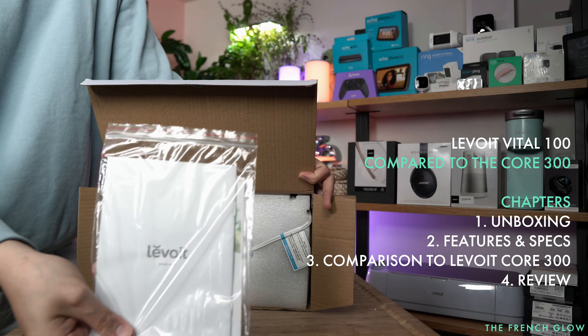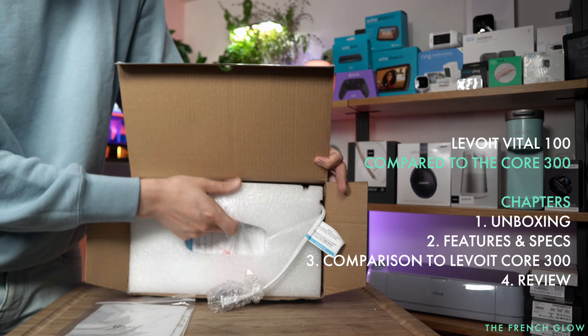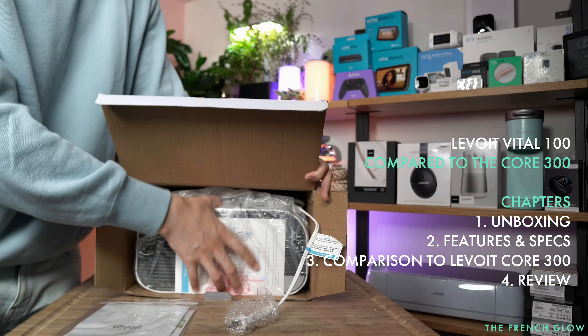The Levoit is going to come with your instruction manual. You'll also be getting your cords here. And inside, we'll take it out.